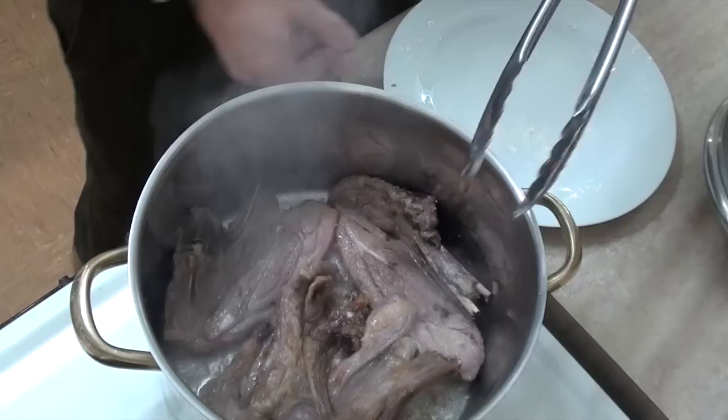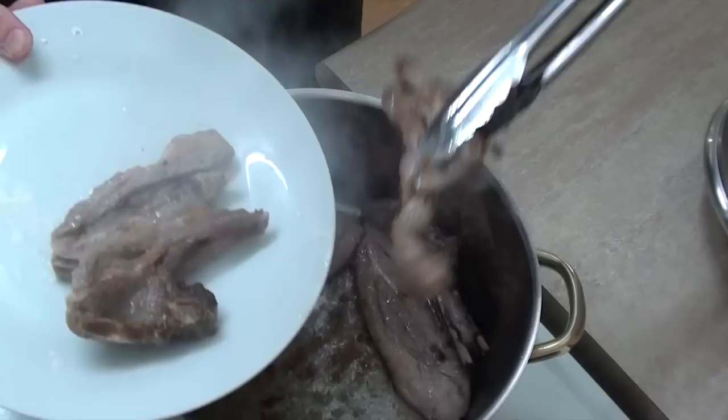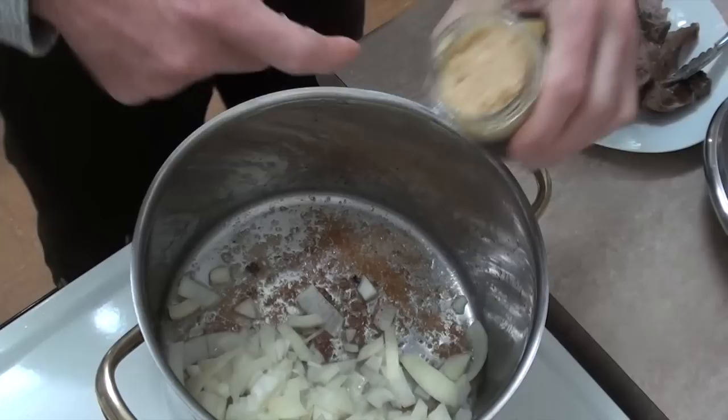And while I'm doing that, I'm going to cut the onion up. Now when that lamb's nice and browned, I'm just going to put this on a plate. And I'm going to throw in my onion and garlic, a couple of cloves worth. We'll just cook that until the onions are softened.